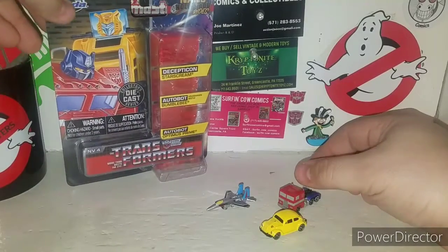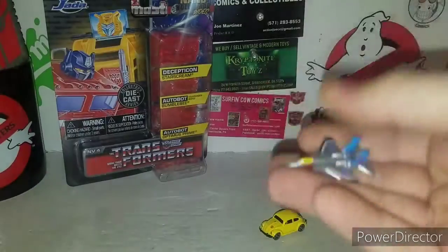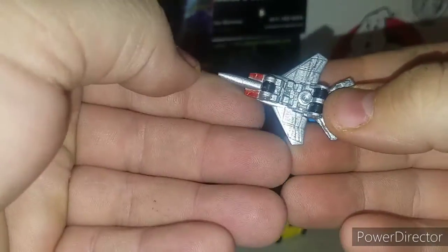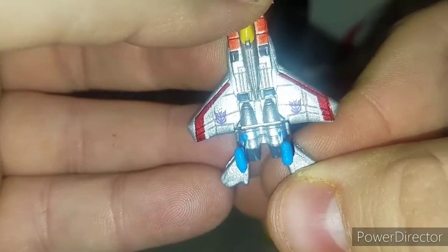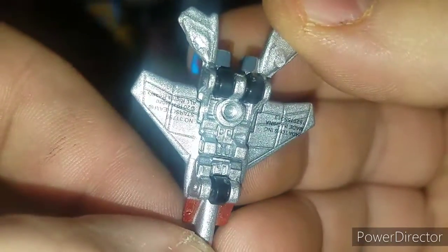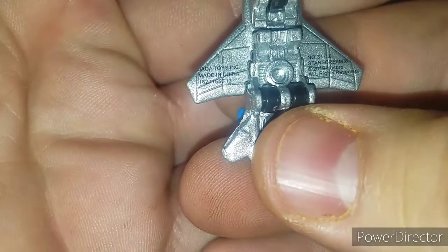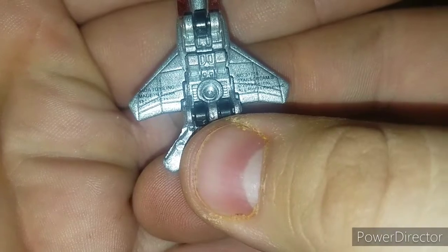Like I said, there's the packaging — we'll leave that there. We'll start off with Starscream because he's the one I like the best. These are all metal — no plastic, nothing. There you got a nice G1 looking Starscream. That's the Decepticon logo right on him. Very nice. You got nice little rolling wheels on the bottom, and some nice details and markings on the bottom. Made in China, and it says Starscream on the bottom.